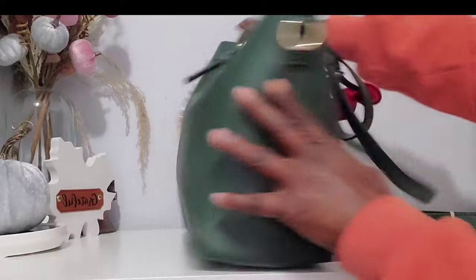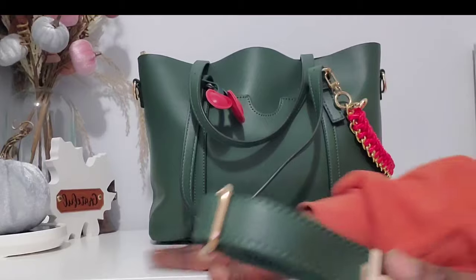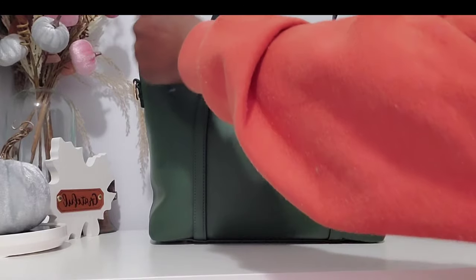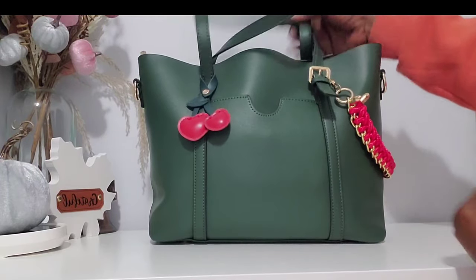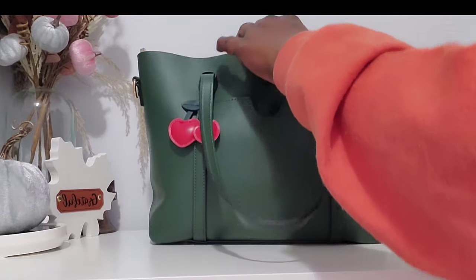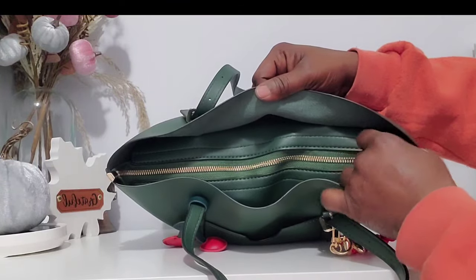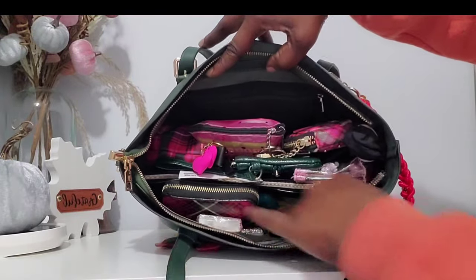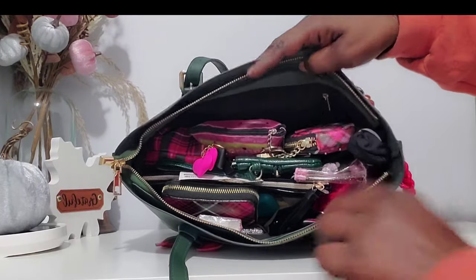I love this bag — it was bought from Temu as well. The detailing and hardware are gold. On the inside she is very very stuffed, and you know I love a good stuffed bag.